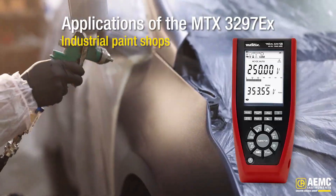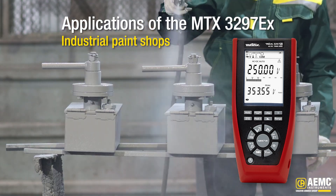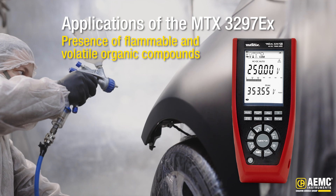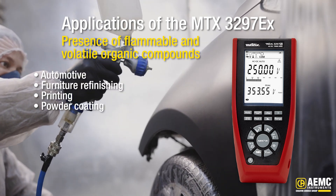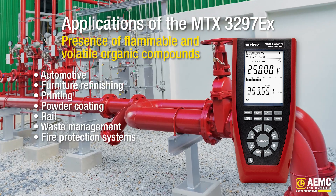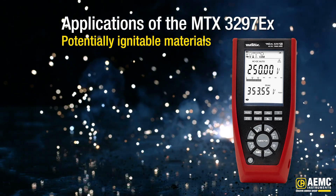Industrial paint shops where large-scale painting or coating of products occurs and have significant explosion risks due to the presence of flammable and volatile organic compounds — such as automotive, furniture refinishing, printing, powder coating, rail, waste management, fire protection systems, and other shops where potentially ignitable materials exist.